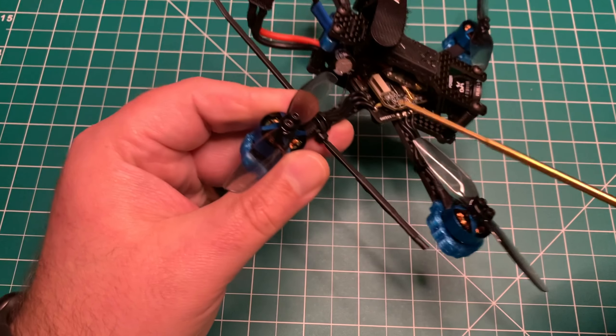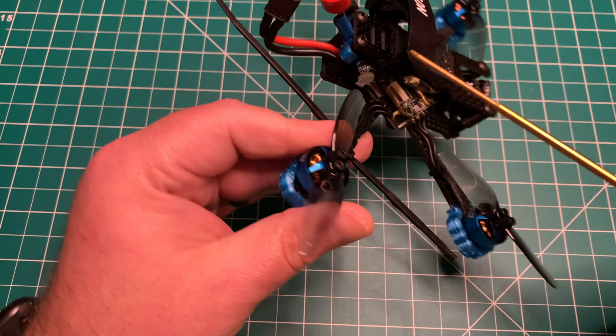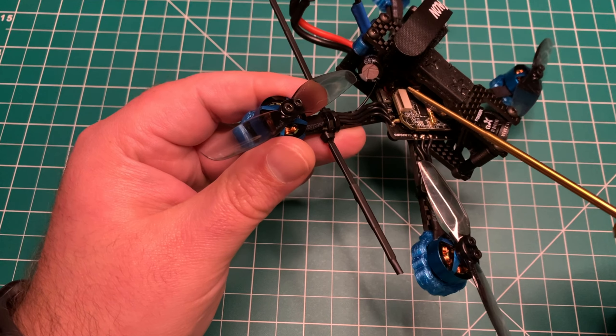This board only has one open UART for the Crossfire or whatever RX you want to run. You do have a camera control pad — which I believe you can't remap — and a video-in for the camera.